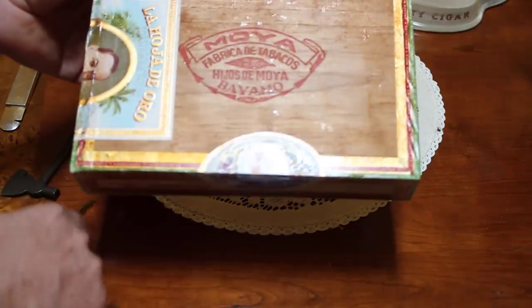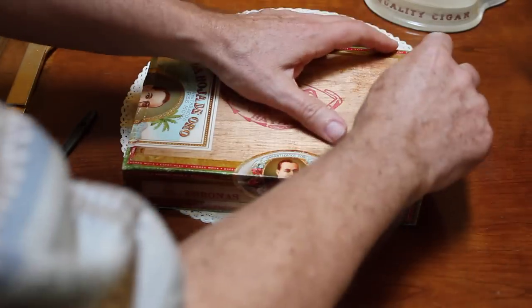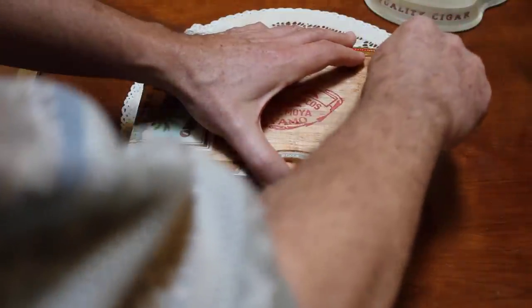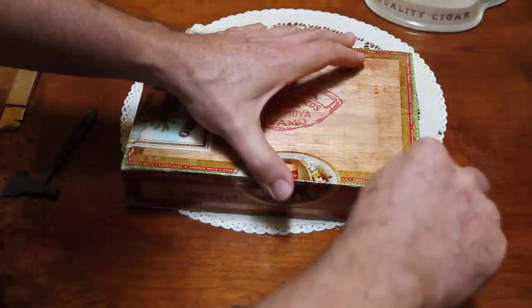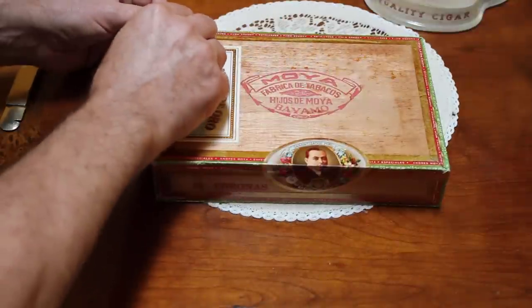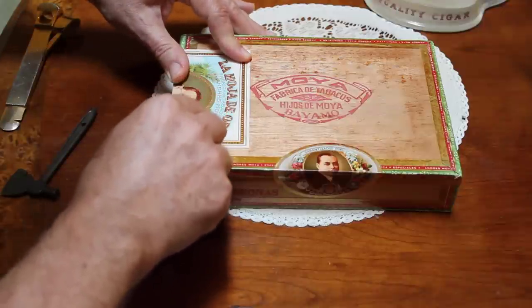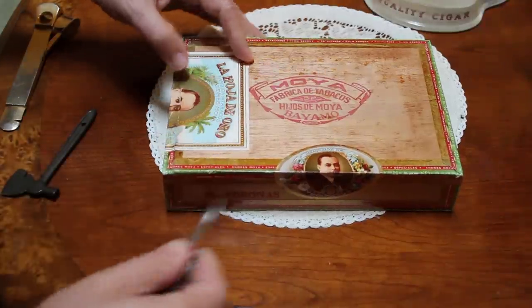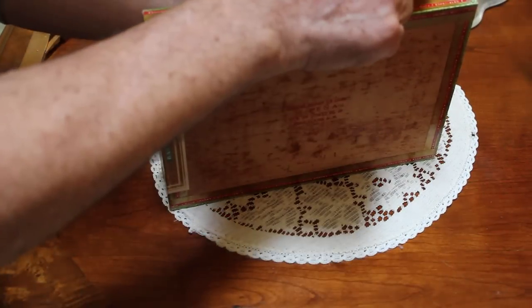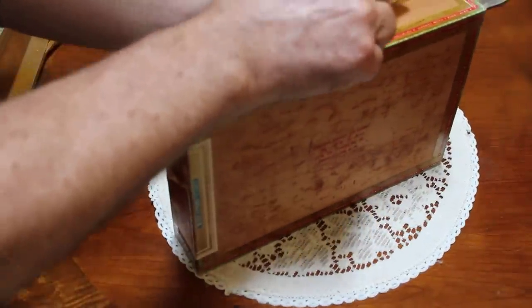So where do we start? How about right here? Somewhere here. I'm sorry, I have to go right across his head. And then here. Gosh, that's a tight seal. Found it.